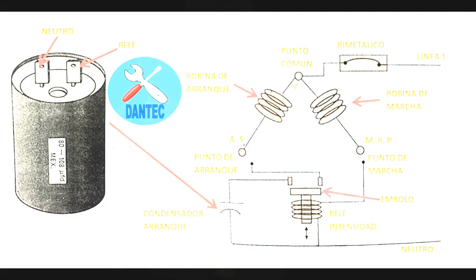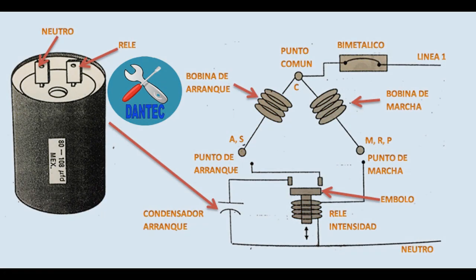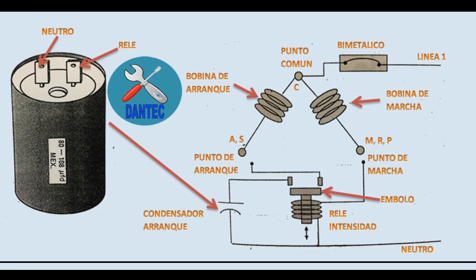El capacitor de arranque debe permanecer en el circuito sólo lo suficiente para hacer que el motor llegue de los dos tercios a los tres cuartos de los RPM calculados. Si no se remueve del circuito eléctrico en ese instante, el capacitor se rompe, estalla o explota por recalentamiento.